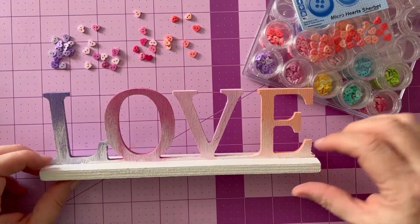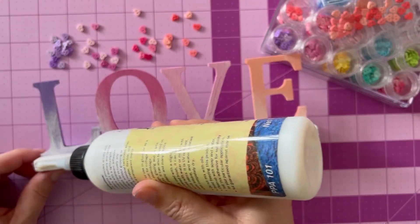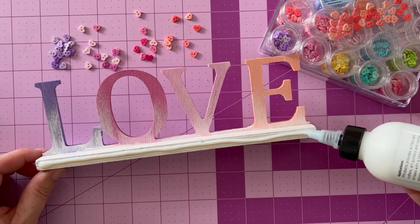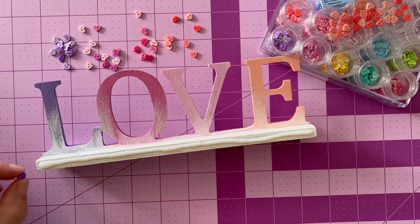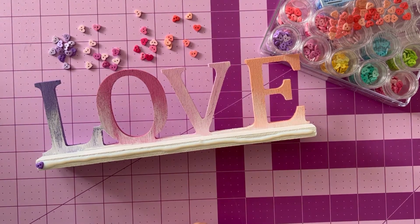I would love to know how you store your buttons — do share. I use bead containers quite often for special little buttons like these. Now I am running a line of liquid adhesive — this could be absolutely any liquid adhesive — all the way down the front of the base.